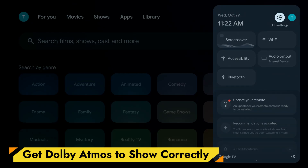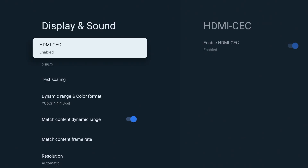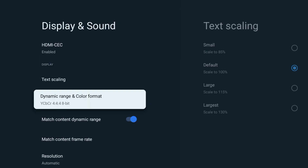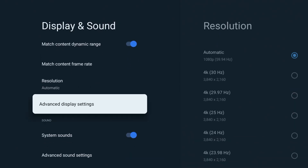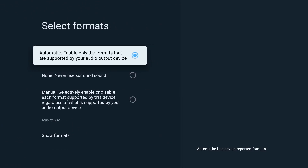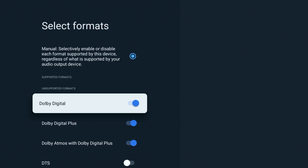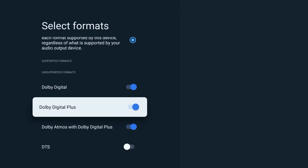To get the best audio, go to Settings, Display & Sound, Advanced Sound Settings. Set Surround Sound Format Selection to Automatic. If an app still doesn't show Atmos correctly, switch to Manual, then enable Dolby Digital Plus or Dolby Atmos when available.